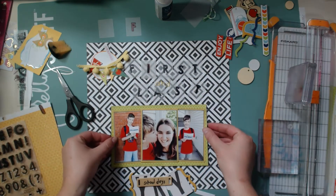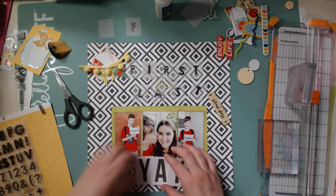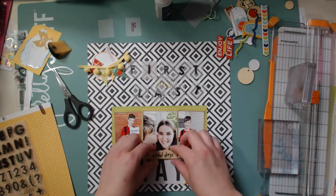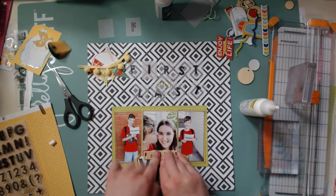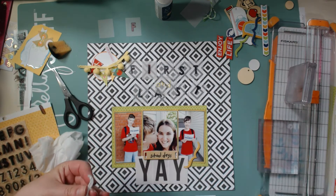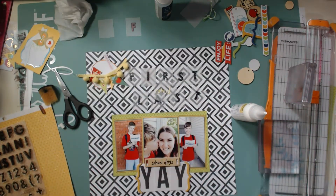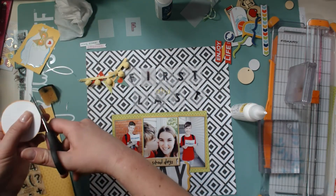I'm stamping out the words 'first' and 'last,' and I also have the word 'and' in an alpha that I think is by Freckled Fawn. Here I'm gluing down the word 'yay,' which is from the new Maggie Holmes Carousel collection — I really love how that turned out. Then I'm gluing down this little wood veneer piece that says 'school days.' I got a little too much glue on it so I used a baby wipe to wipe off the excess. I get all of that done and I'm so happy with how the bottom cluster looks.